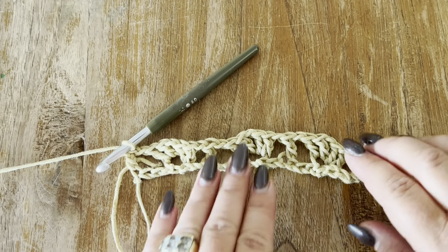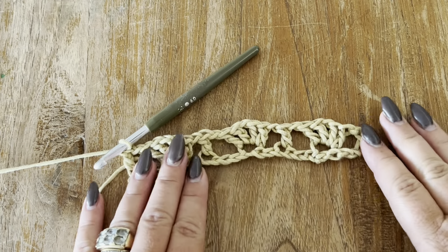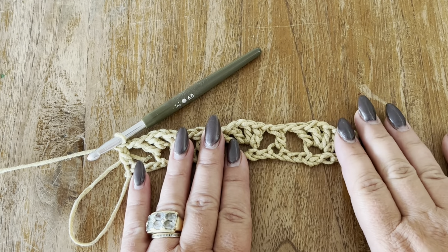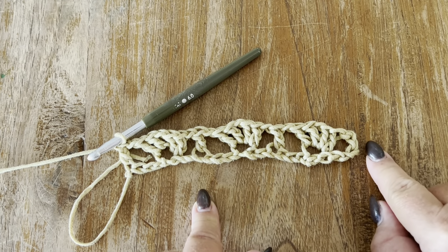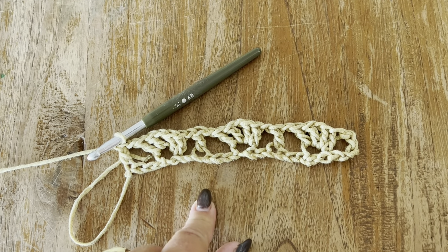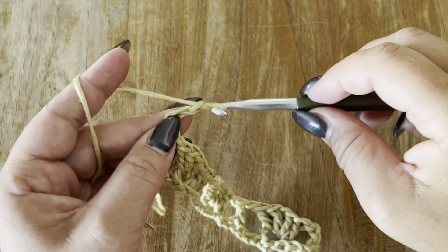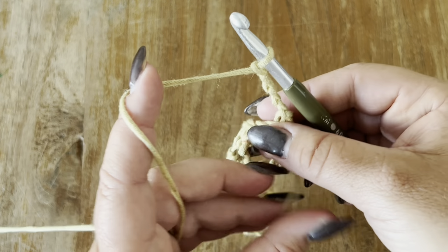Okay, so this is your first row. As I said, the pattern we are making is a multiple of eight plus five and it's a two-row repeat. Let's start the second row. To start your second row, chain four — this counts as a double crochet and as a one-chain space between.